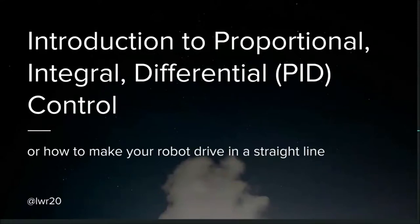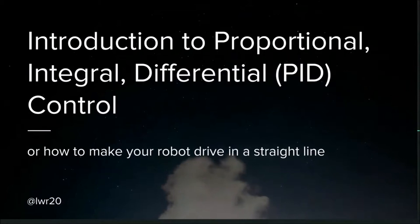It's my pleasure to introduce our next speaker. He knows something that I don't, which is how to make a robot drive in a straight line. He's been involved in PyWars since the beginning. You might have seen Metapoth and Pygabot in the past, and you almost certainly saw War League in 2019. So here to tell us all about PID control is Lance Robson, everyone.